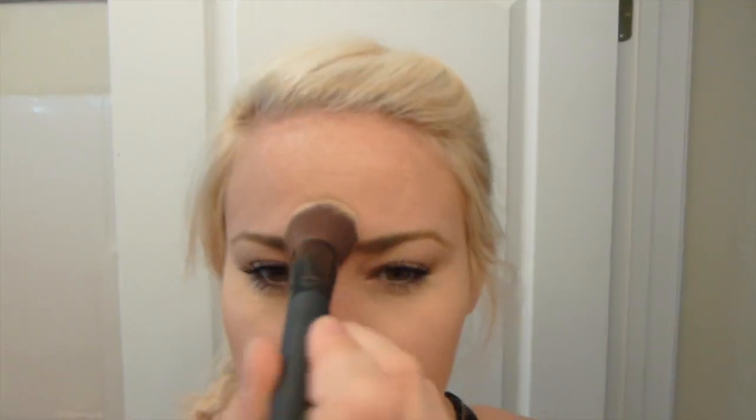We're going to add that same highlighting powder to the center of the forehead, down the nose, the cupid's bow, and the chin. Usually I would have done the other eye as well because I like to do all my highlighting first, but I wanted y'all to see one half of the face done so hopefully you'll be able to see it on camera.